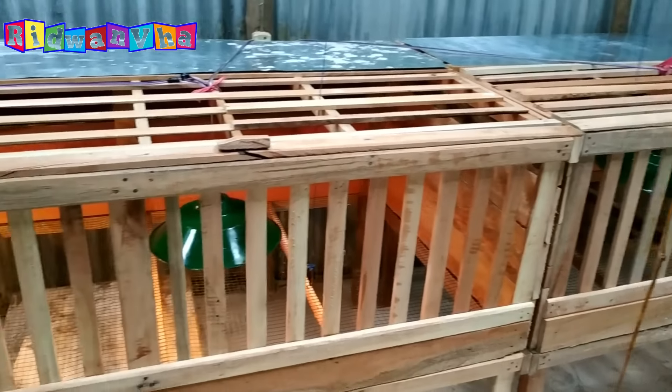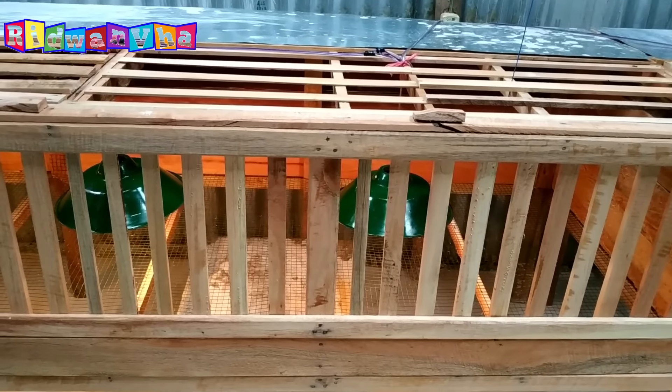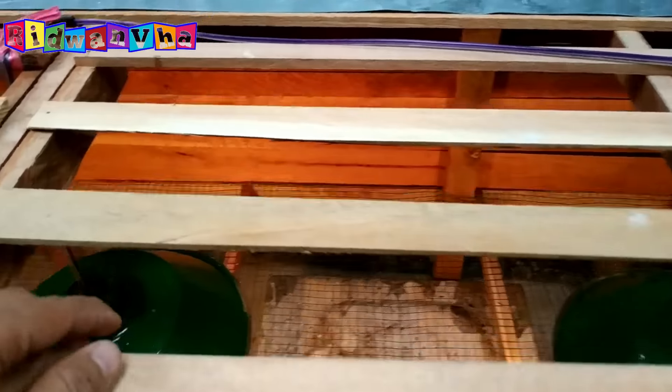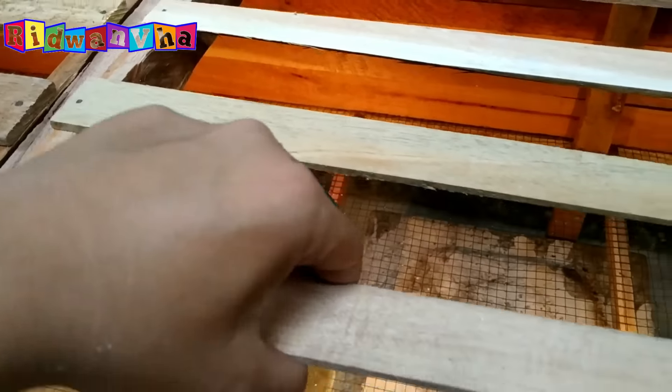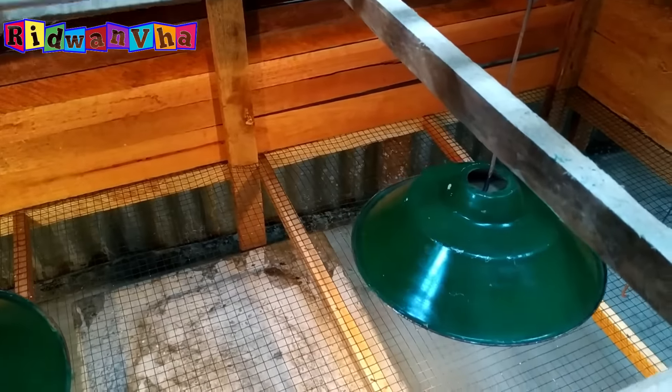Lampunya bisa juga diselang-seling 25 watt sama 15 watt, teman-teman. Ini corong lampu yang saya pasang — yang hijau ini corong lampu, teman-teman. Bisa teman-teman beli di toko lampu, yang pastinya lebih murah.